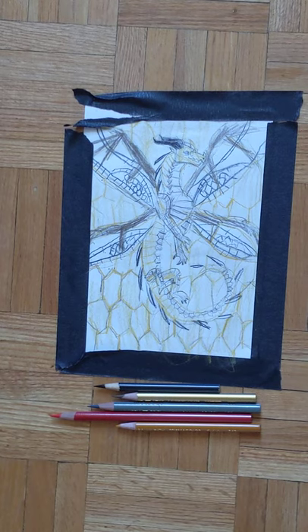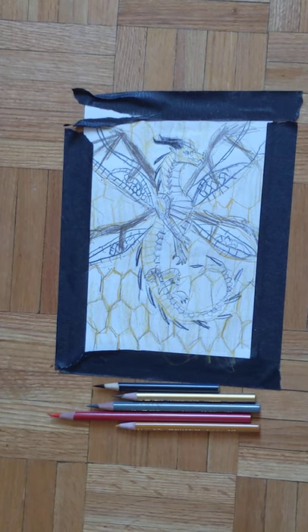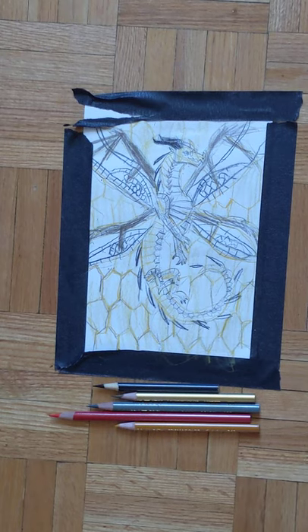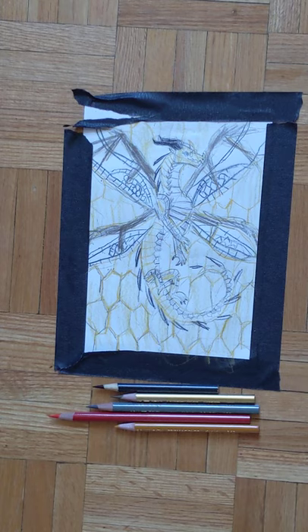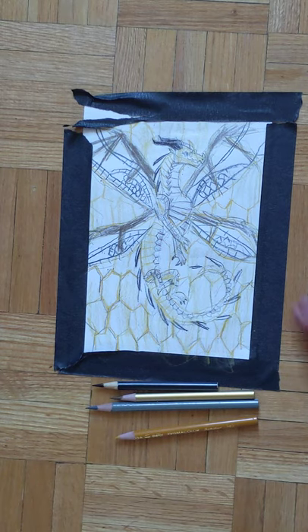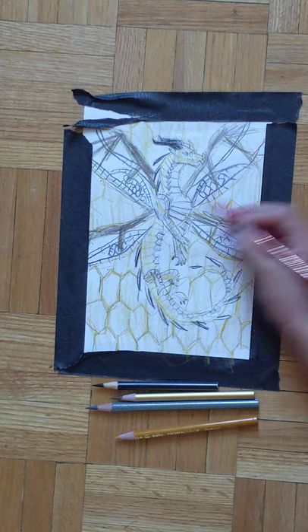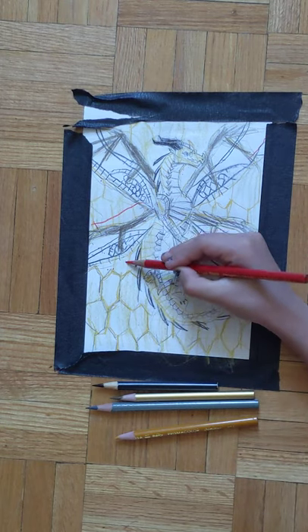Once you've colored that in, if you look closely there are these red strings and then those lantern shapes with the flame silks inside, and we're going to draw that now. It's already 27 minutes! Using red, we're going to make just strings going down and diagonally.